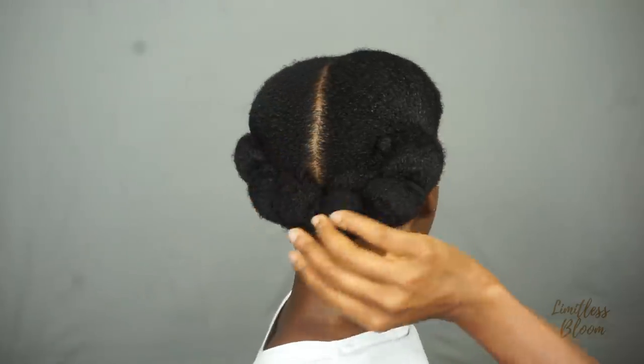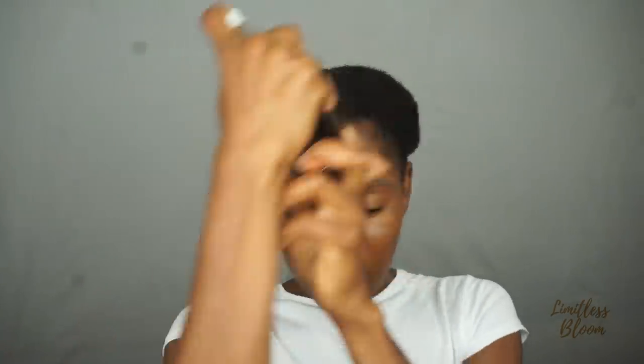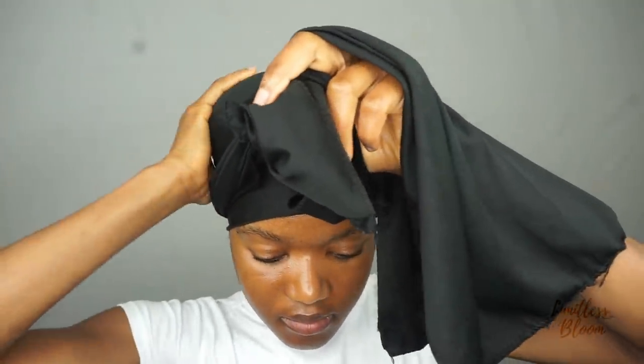I'm going to tie it down for the night and then come back in the morning to show you how it looks. Don't forget your water, because that is really what sets the style. A lot of my styles really depend on my satin bonnet staying on overnight.